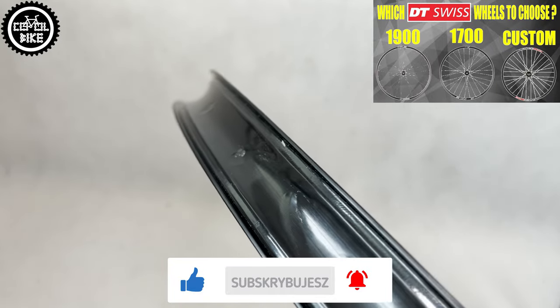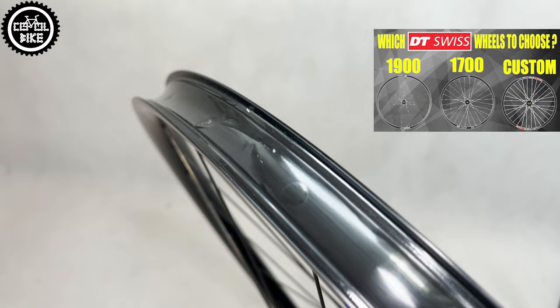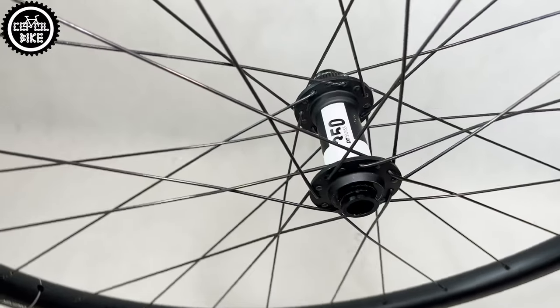Wheels are equipped with more durable but also much heavier brass nipples, butted stainless spokes, and the light DT 350 hubs with classic flanges, which for me is a plus.